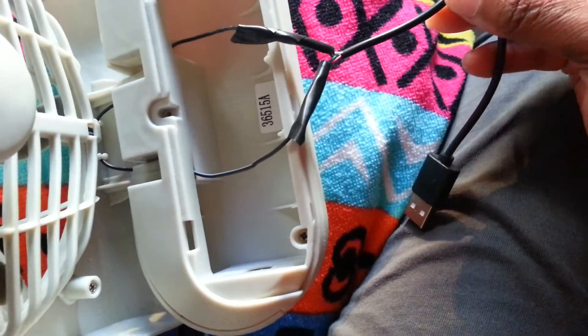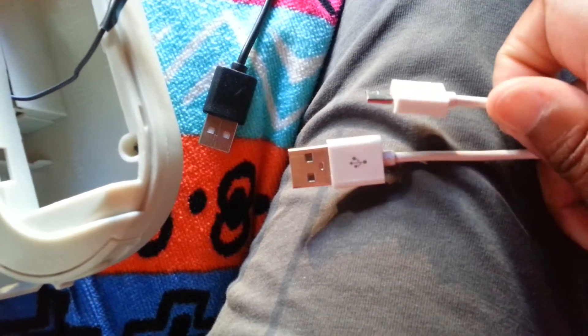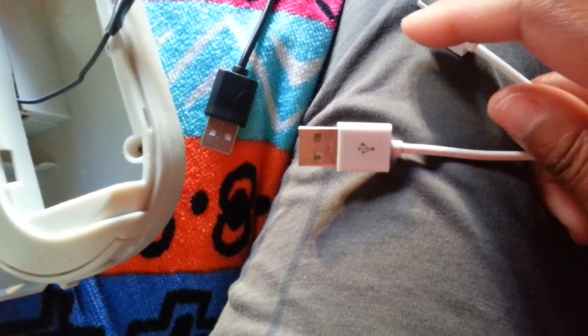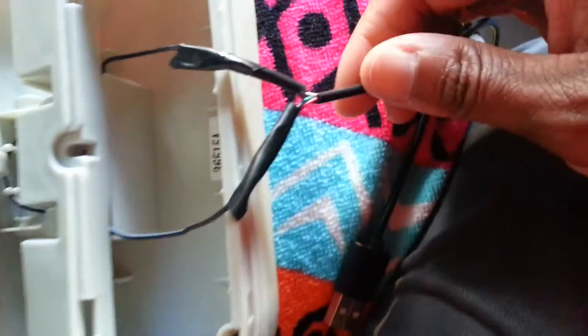I cut the tip off the cable — the tip that goes into the phone. There are two tips on a USB cable: the USB part and the part that goes into the phone or whatever device you're charging. I cut that phone-end tip off this black USB cable.